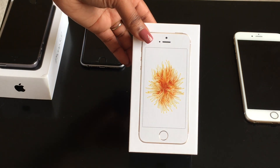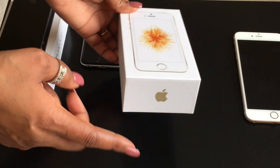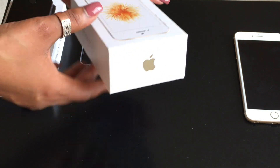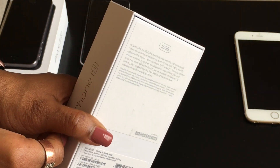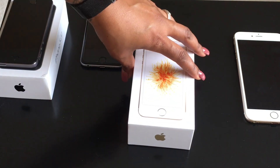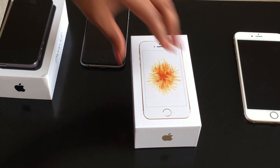I received it today maybe 20 minutes ago. On the front of the box it shows that I have a gold iPhone SE — gold logo, iPhone SE written in gold. I did pick up the 16 gig variant. Most people are gonna want to go for the 64 gig. The 16 gig is $399 where the 64 gig is $499.